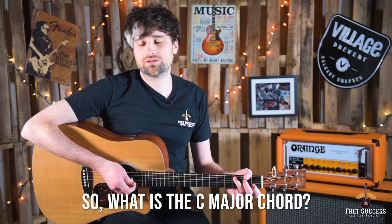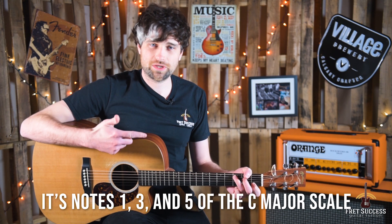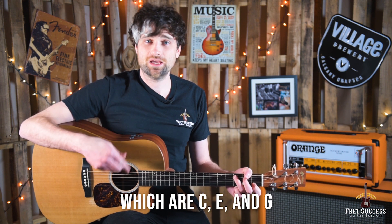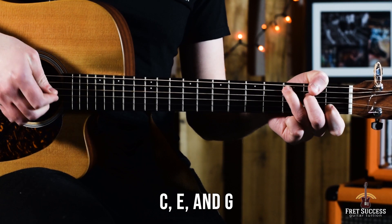So what is the C major chord? It's notes 1, 3, and 5 of the C major scale, which are C, E, and G. The C, the E, and the G.